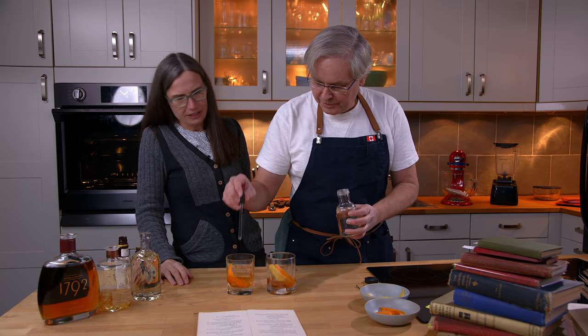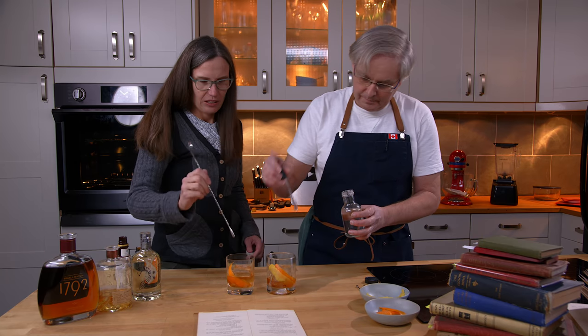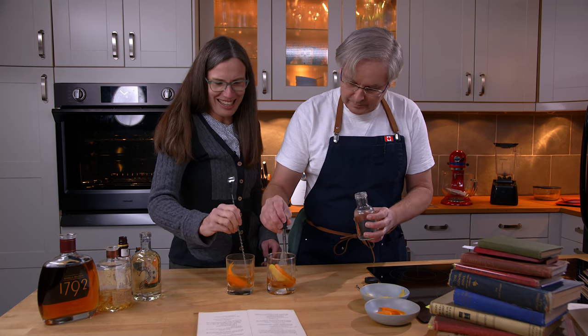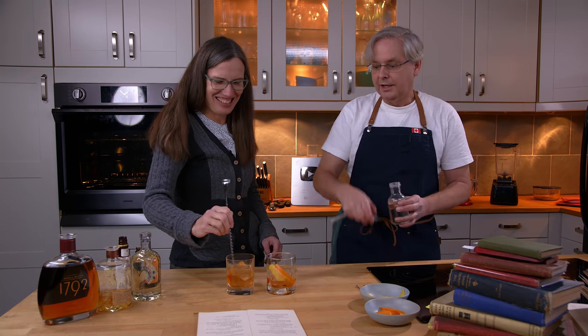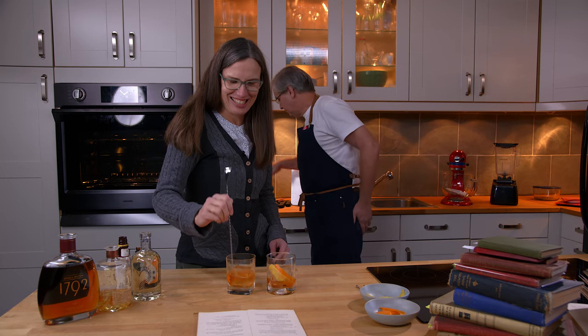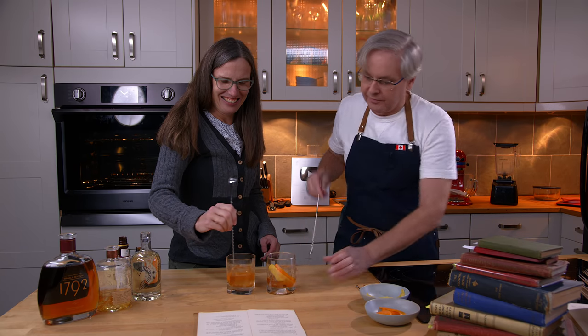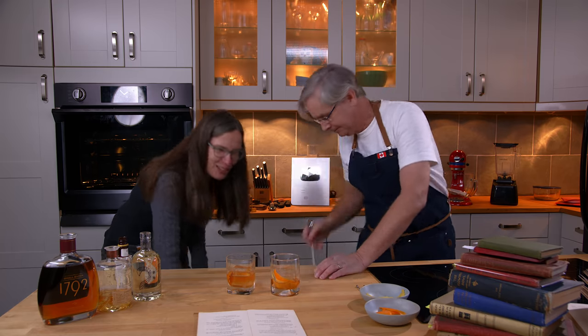With that being said, grab the stir spoon and give it a stir. There's a square cube in there. Building it in the glass can be a bit of a challenge — I feel like it's more of a redistribution than a proper stir.